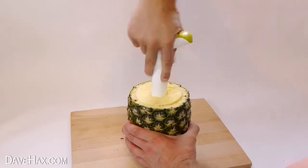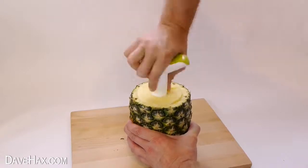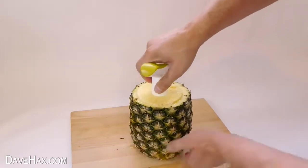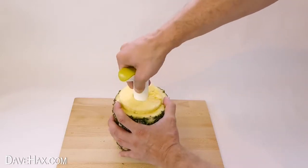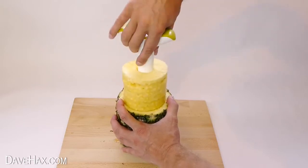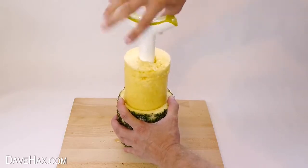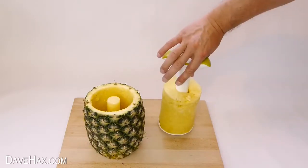Keep going until you get to the bottom, and you'll notice a change in how it feels. Then carry on turning it slowly and pull the tool back out. And there we go — we've removed the fruit and hollowed out the pineapple.